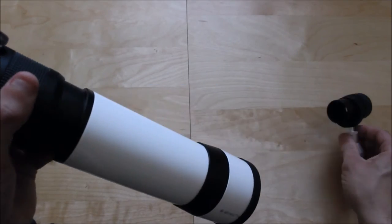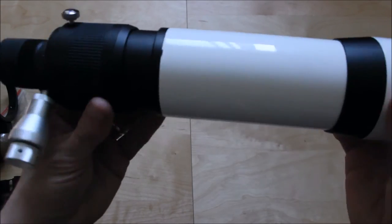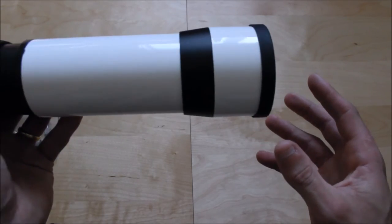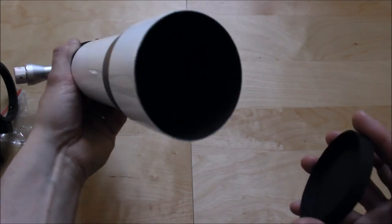Now we're going to show you how it attaches the eyepiece. We're going to slot it in there. Basically, you can now set it up and get ready for using it as a finderscope. The quality is unbelievable.